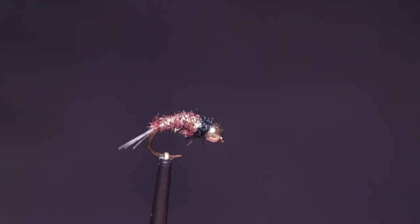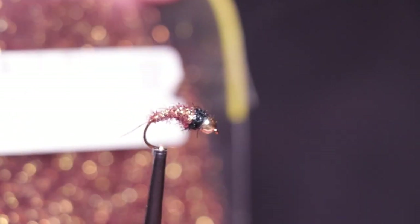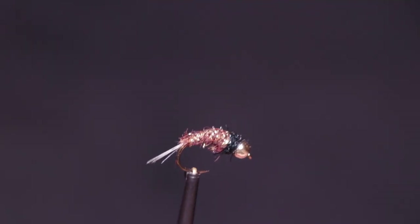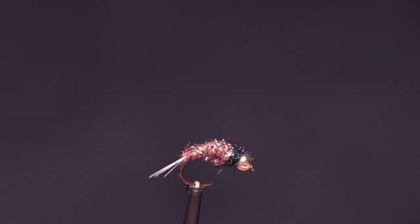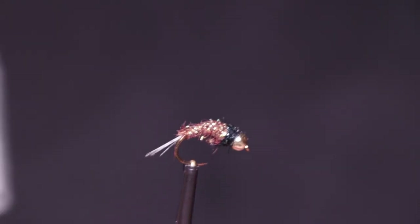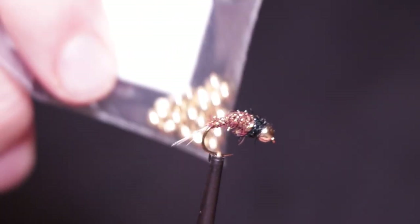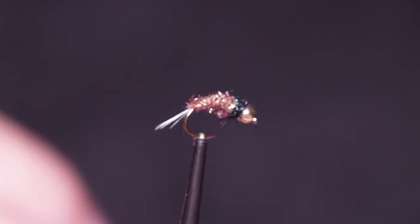These are the materials you're going to need. For the body we've got some brown Glister, that's by Veniards. For the thorax we've got some black Glister. For the tail, some Cot de Leon. The hook is a Fulling Mill Czech Nymph in a size 12. We've also got a 3.5mm gold bead and some lead wire.